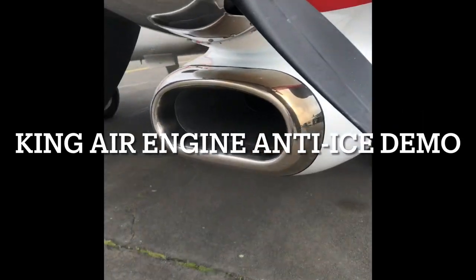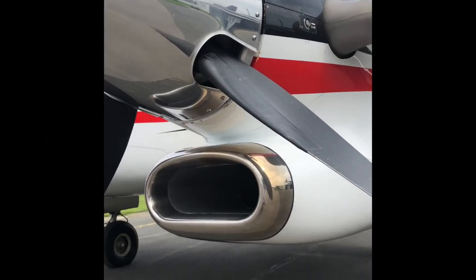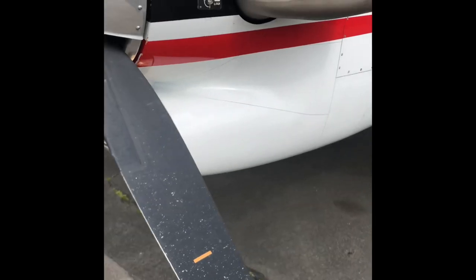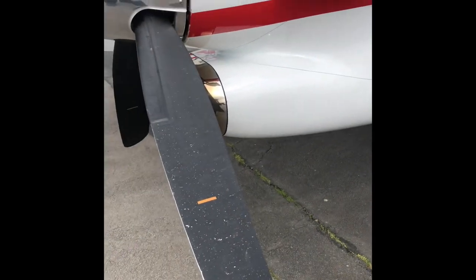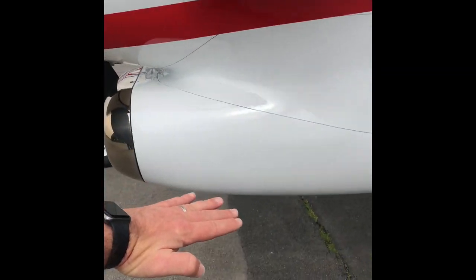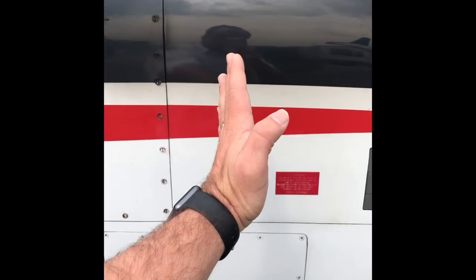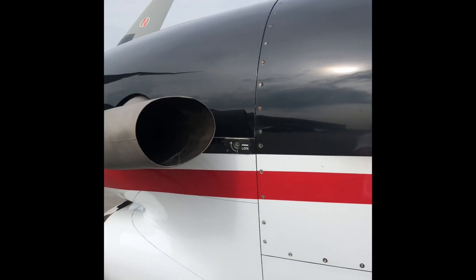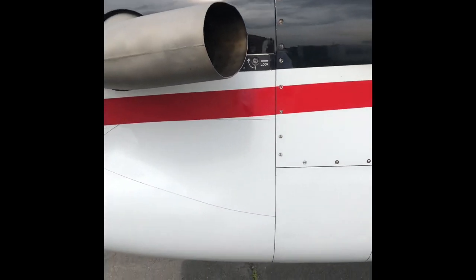The King Air 90, or all King Airs, most of them have PT6 engines, and it's a reverse flow engine. There are plenty of videos on YouTube to explain that, but effectively what happens with a reverse flow engine is the air enters the intake, comes to the back, and then it is compressed, combusted, and exhausted at the front. It flows that way, and there's a reduction gearbox to take care of the prop.